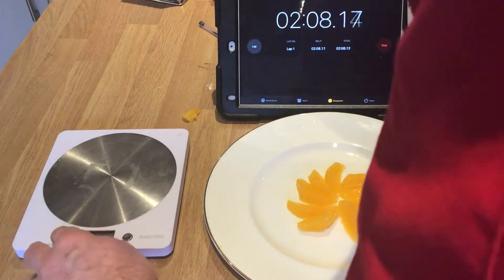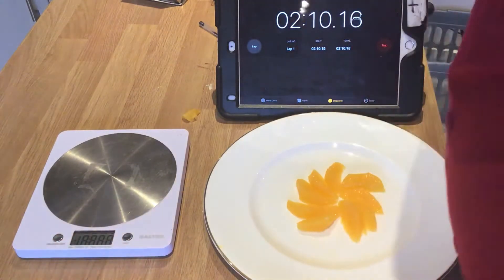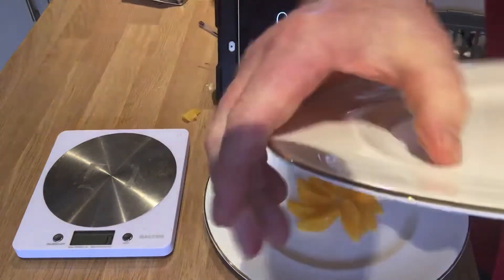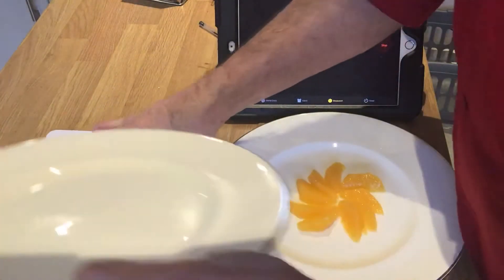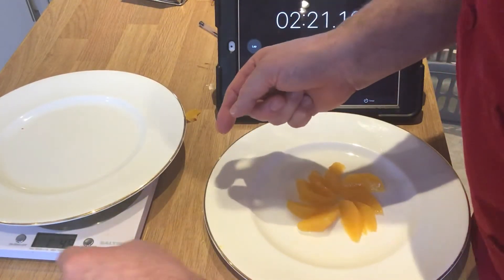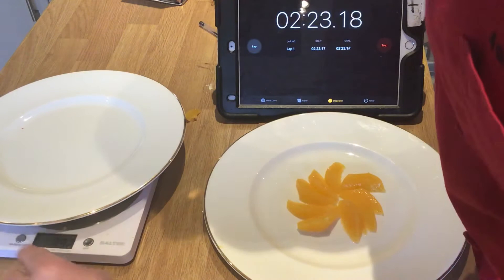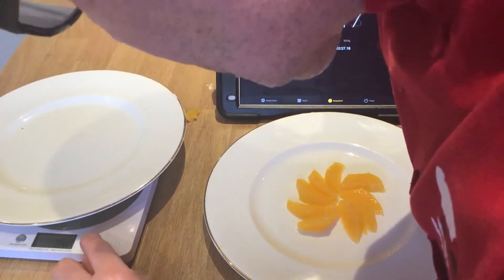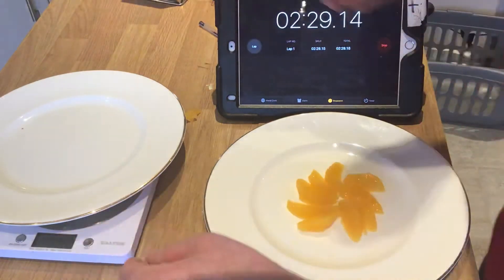So the first thing to do is weigh the plate. I'll get an identical plate, and there should be about 60 grams or so here today of orange. Put that on there, press it down to zero — it's on ounces... millilitres... grams. So that's on zero now.